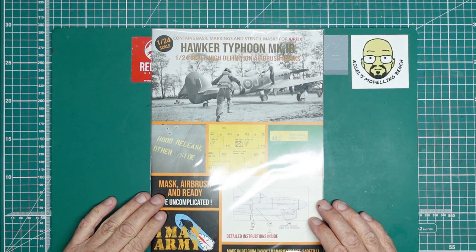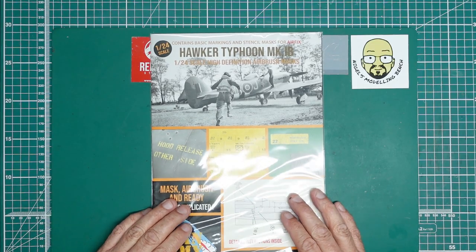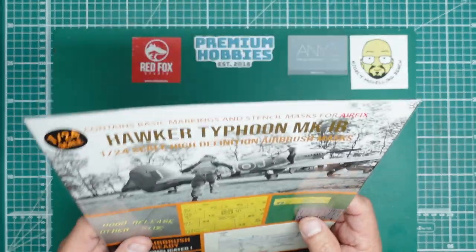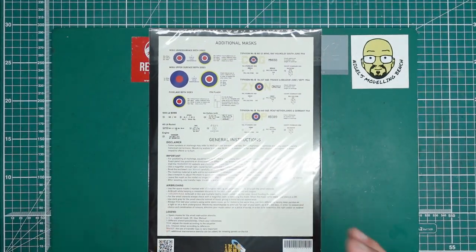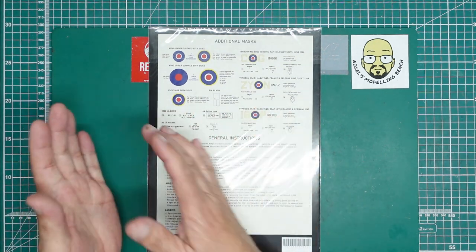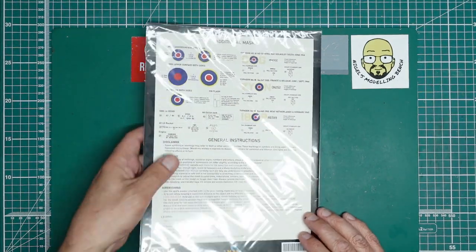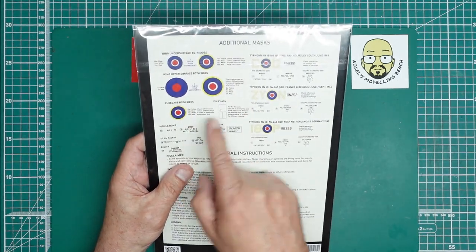This is another beautiful masking and stencil mask set for the Airfix 1/24th scale Typhoon. If you haven't seen one of these before, go back and have a look — I've reviewed lots of them. They are beautiful masking sets, and unlike your normal masking sets from the likes of DN Models — DN Models makes vinyl masks — if you like kabuki tape then come to One Man Army. These things are absolutely gorgeous, and they're not just masks for your insignia and lettering; they actually include all your stencils as well.